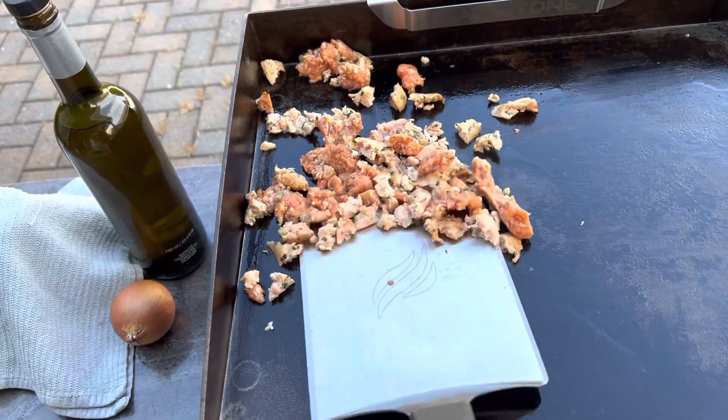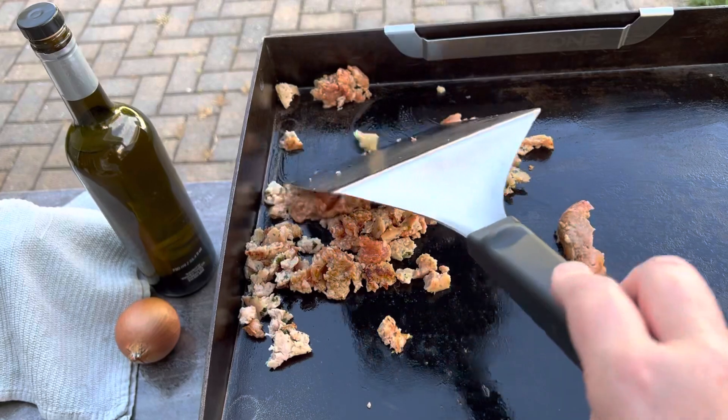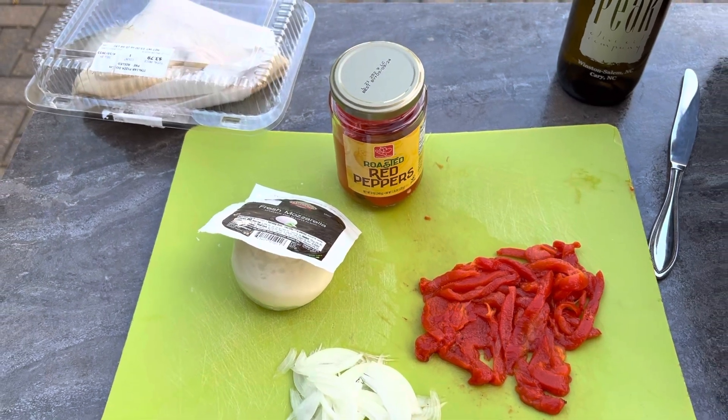For tonight's pizza we're cooking up some sweet Italian sausage, then we're going to add some roasted red peppers from a jar, thinly sliced fresh onions, and fresh mozzarella.